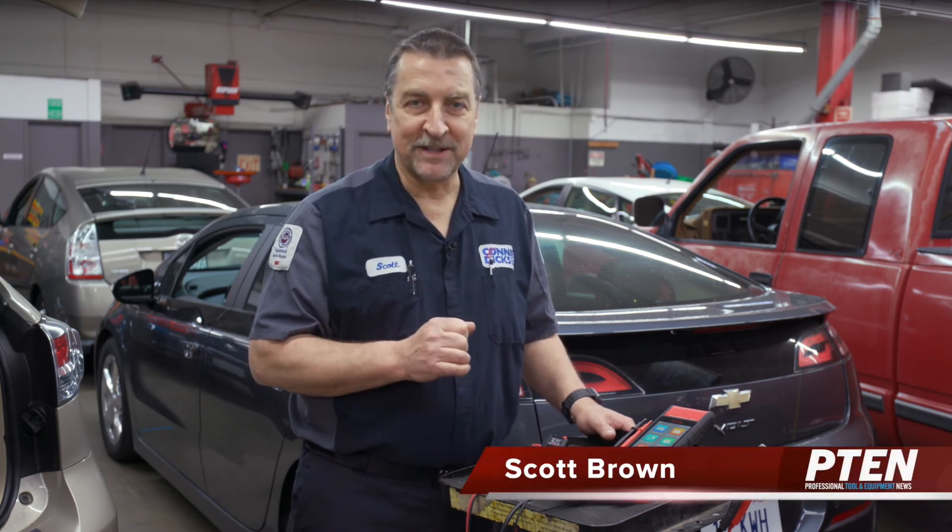That's my review of the Battery Tester Accessory Kit from Autel. If you have any questions or comments, please leave them below. Thanks for watching.